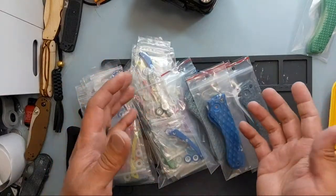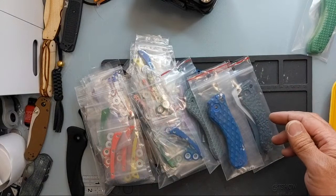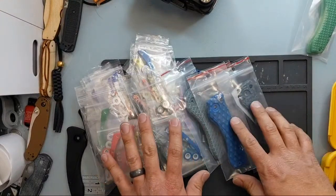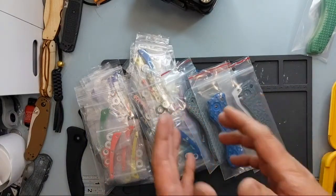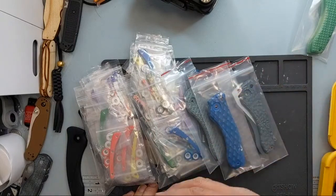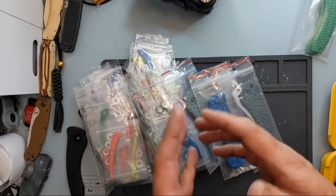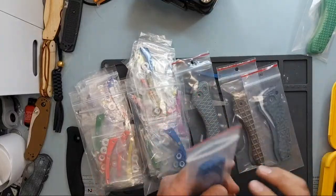We got new products from Chroma Scales, so we're going to be checking them out and working on choosing some scales. If you guys have any questions, let me know — I have my laptop pulled up so I can see the comments. These are 3D printed scales from Chroma Scales, so you have a lot of options. If you haven't gone to chromascales.com, check them out — they have some paired products and other designs available.